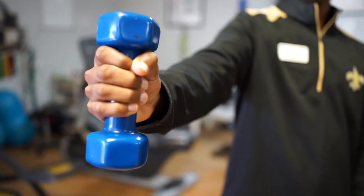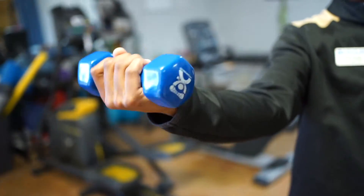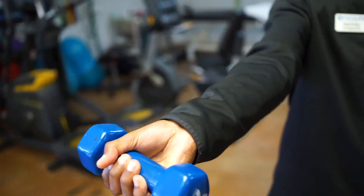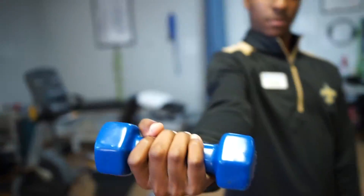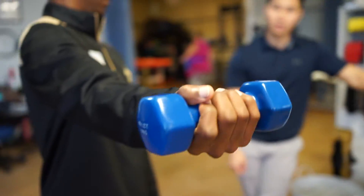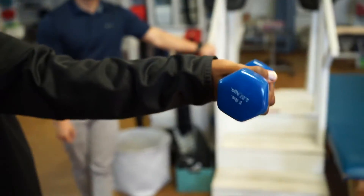Right here he's doing what's known as ulnar and radial deviation, and here's wrist flexion. Not only do you want to make sure that the wrist extensor group is strong, but you want to make sure that all facets of the elbow into wrist controlling muscles are strong together.